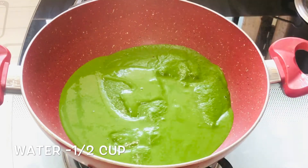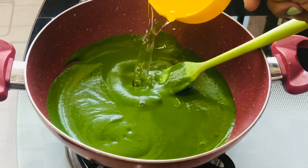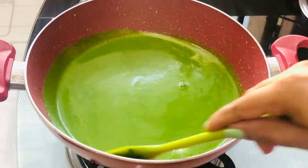Give this a mix. The consistency of the soup is up to you. I felt it's a little thick so I'm adding another 1/4 cup of water, so in total I have added about 1/2 cup of water.